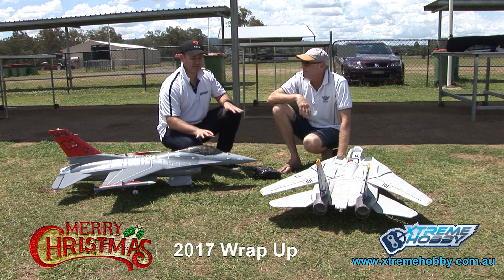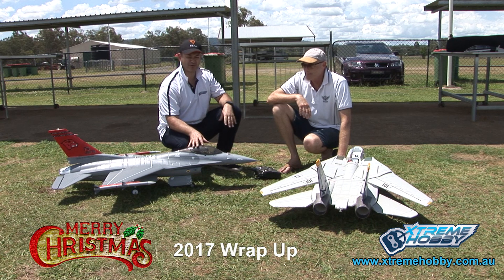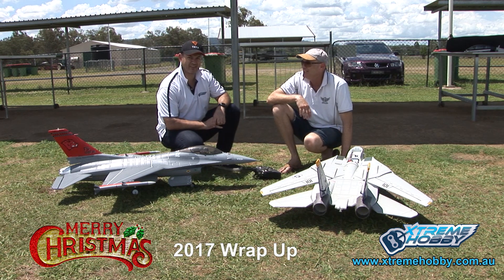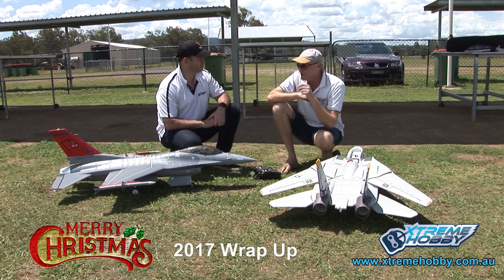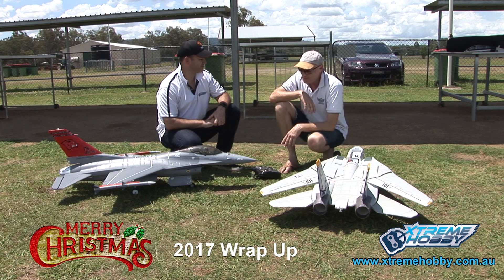These are amazing models. Compared to years past when it was hard to get your hands on models, these are all in stock and available now. So you can watch these reviews and if the mood grabs you, give us a call — because they're usually on hand. The other one that you've flown recently is the A4 — the A4 Skyhawk. What a beautiful model. It's so different from everything else, just got a really nice feel about it. The look in the sky is incredible, especially when you put the ordnance and the drop tanks on it.